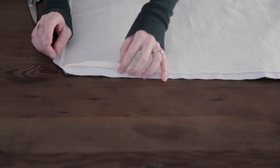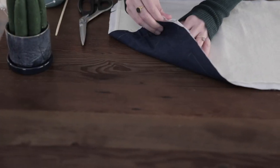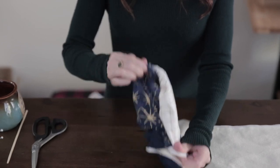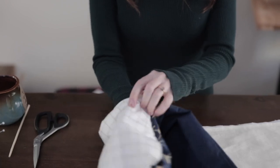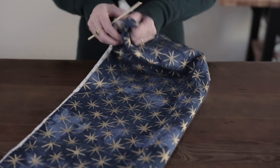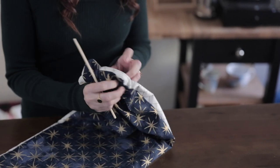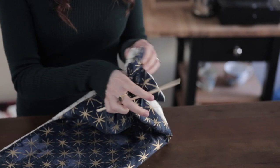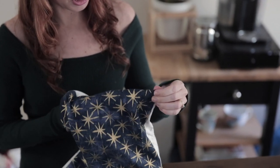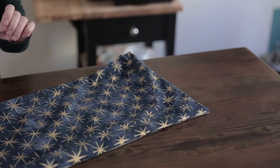For this last corner where I have the opening, I'm not going to cut the notches because we're going to need that to tuck in to sew our seam. Now we're just going to reach in and flip this out — it's like a magic trick. And here is where we're going to need our trusty chopstick. We'll basically stick our hand in, find the corner, and force that corner out as much as it can so that it lays flat. We'll do this to all four corners.